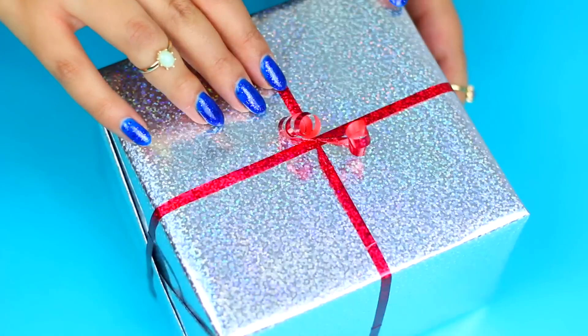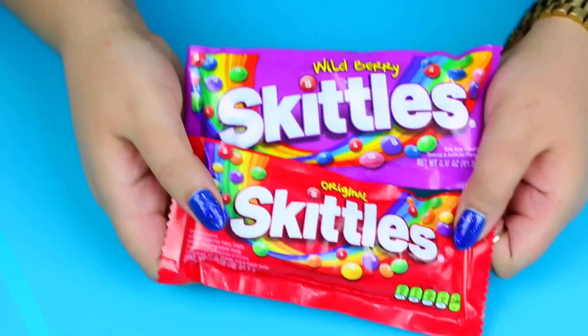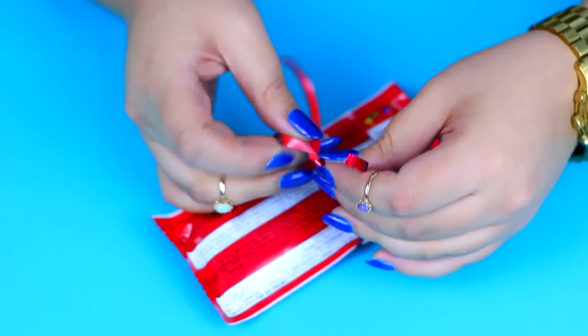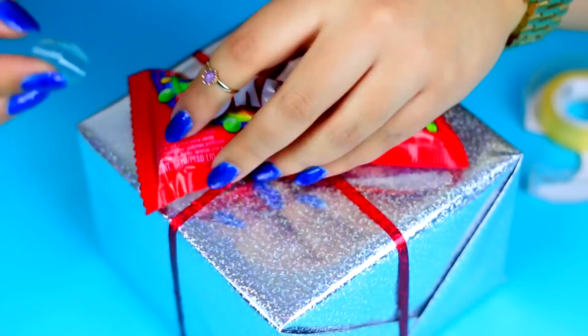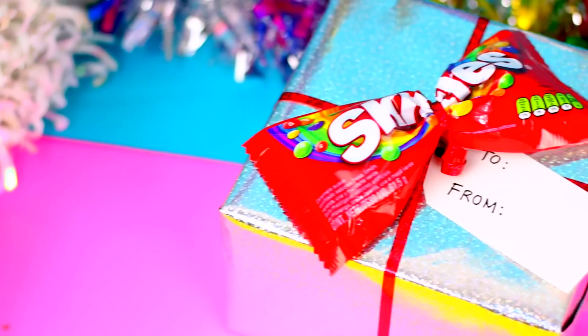If you are wrapping a present and you don't have a bow, don't worry — you can use Skittles or M&Ms to make a very original bow. Just take a string or ribbon and tie a knot in the center of the Skittles bag. Now use some tape to secure it to the top of the gift and there you have it!